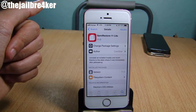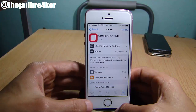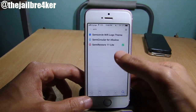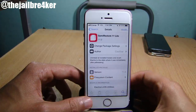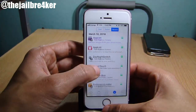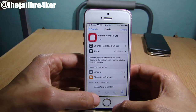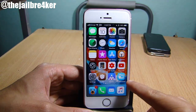Instead of going through each tweak and removing it, you can use Semi Restore Lite to clean your device from all tweaks with a single tap. You can get Semi Restore 11 Lite from the Electra repo — just make sure you refresh your repos, go to the search bar, look for Semi Restore 11 Lite, install it, and respring your device. As you can see, I have a few tweaks installed on my device, so once I run Semi Restore Lite, all of the tweaks will be removed.